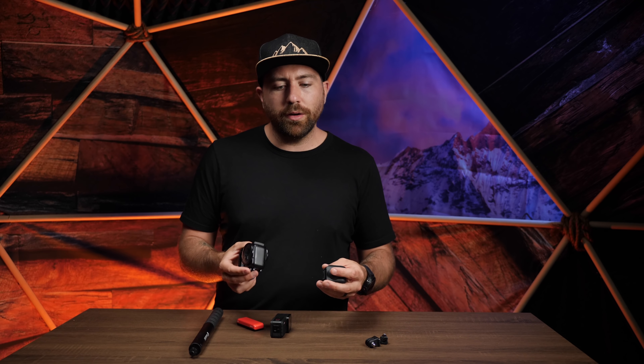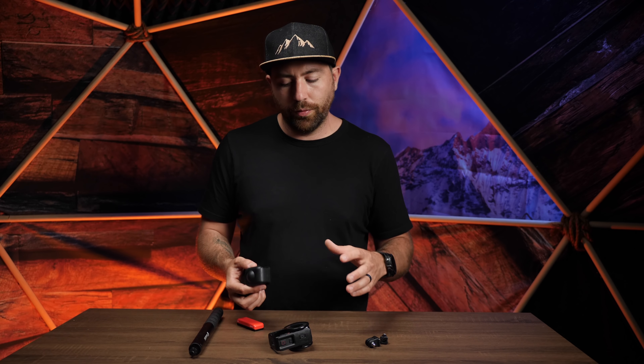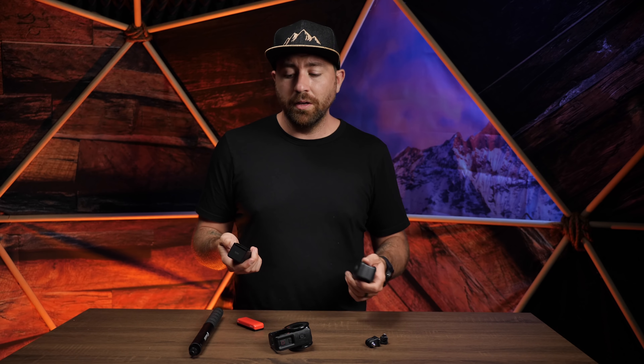This is a pre-production model, so I can't say much about the stitching or the look of the camera until the full release, which I think is on the 14th. I'll also have the one-inch mod at that time, so I'll be able to show all three cameras in a more in-depth review covering all components and actual footage. I'm going to take this somewhere more exciting than my studio for real-world footage.